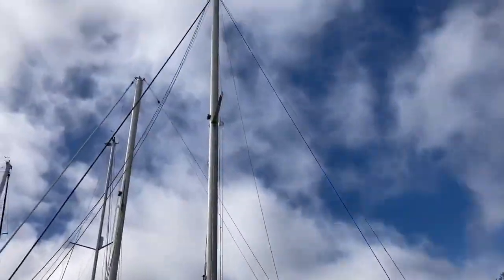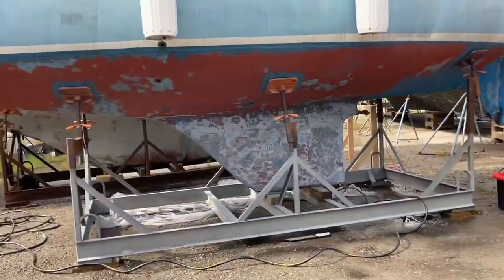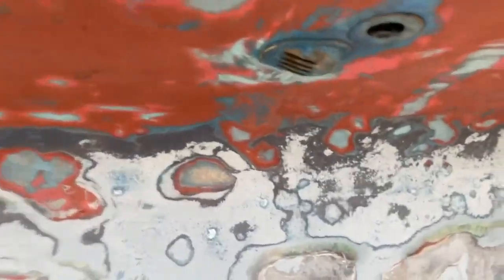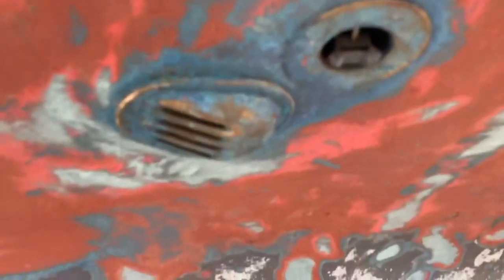We moved it down from St. Simon's Morningstar Marina. We lived on it for about a year, and now we have moved off of the boat so that we can do some repairs.